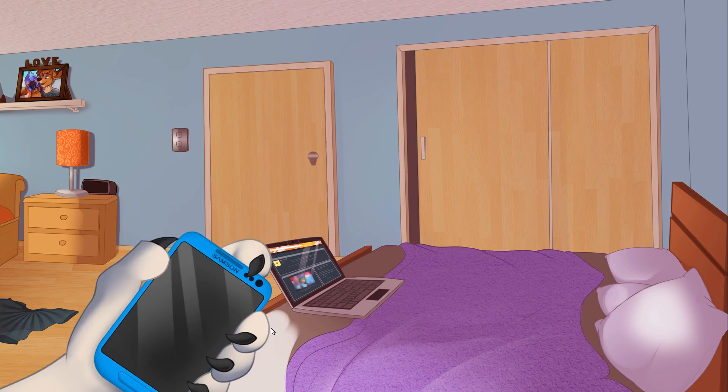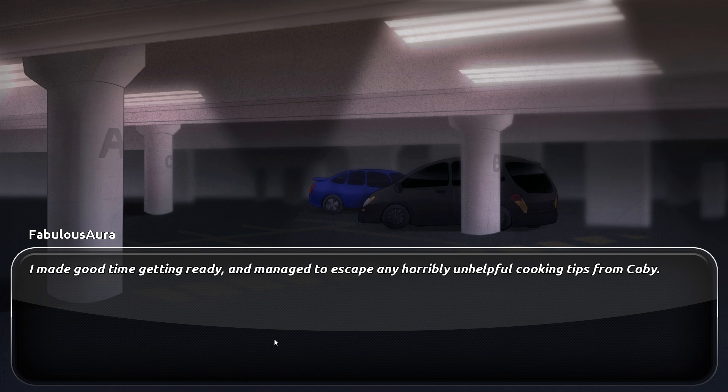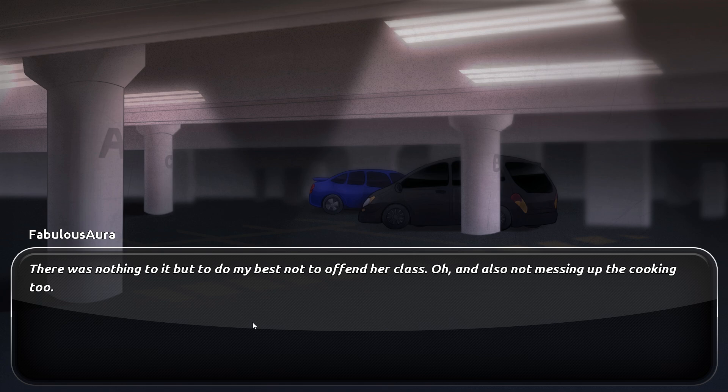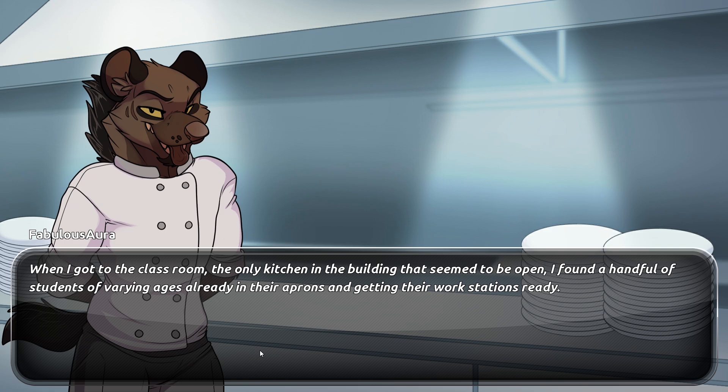She just hung up — I'm joking. I didn't get to say "Love you" back. Right, dressing to impress, and hopefully not messing up making pasta. You can do this, Ora. I believe in us. I made good time getting ready and managed to escape any unhelpful cooking tips from Kobe. Remy's friends at the college might be closer to her age than mine, so I hoped she'd had a chance to explain about me. No pressure then. Here goes nothing.